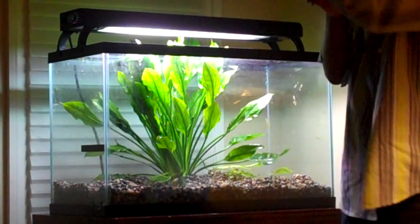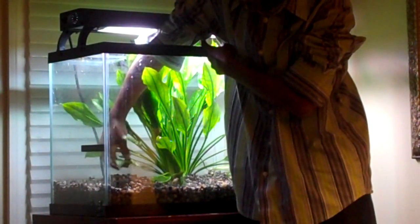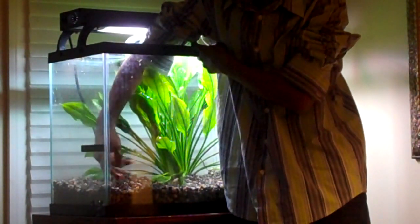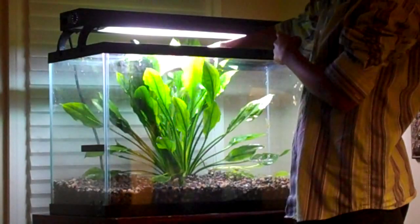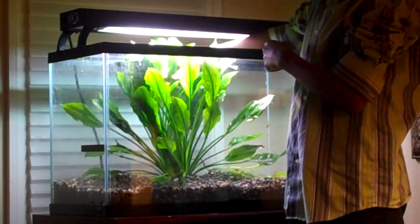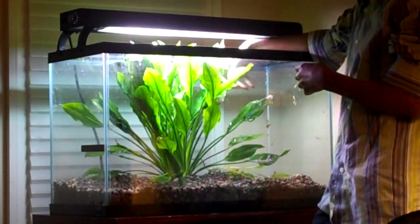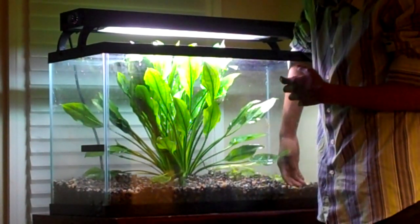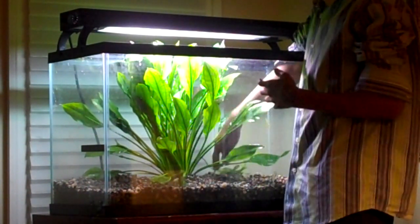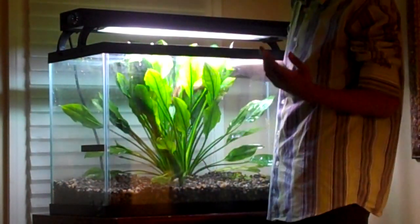I'm going to have to roll up my sleeves here, but I hope this helps you. This is an 18-inch tall 29-gallon tank. This is a special-ordered small giant mother Amazon sword — either Echinodorus amazonicus or Echinodorus delquiri. They're both the most common swords. The true Amazon sword is amazonicus, obviously, because amazonicus means Amazon.